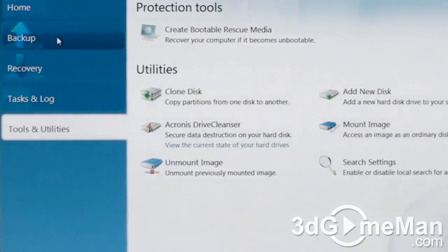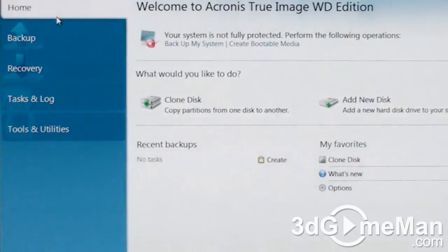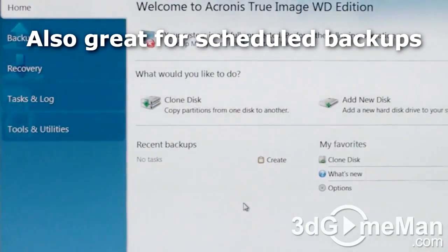Today, I'm just going to clone a hard drive, and it's perfect for this. For example, if you want to make an exact copy of your hard drive onto another drive — maybe you're upgrading to a solid-state drive or a faster drive — and you just want to copy the drive and everything on it, including partitions if you have any, to the other drive.